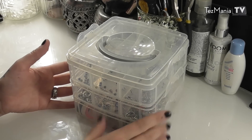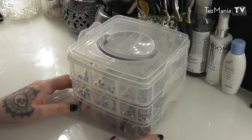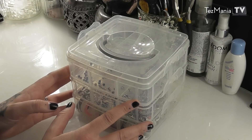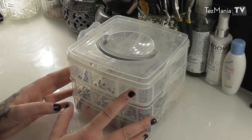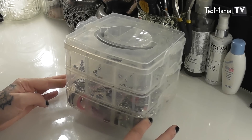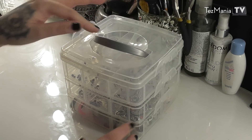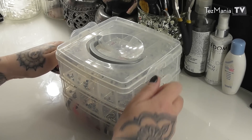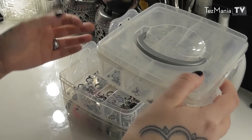This is the box that I keep all of my piercing jewelry in at the moment. It's starting to get a little bit crowded in here, so I might have to expand soon. I purchased this a couple of years back at a craft shop here in Stockholm called Panduru, but you can find similar versions online like on eBay. This is a three-story box, which makes it really handy — it has a handle so you can lift it, and you can take each story apart and switch the order of them.